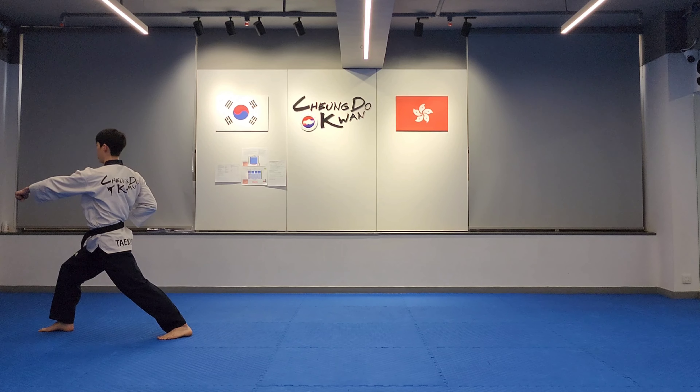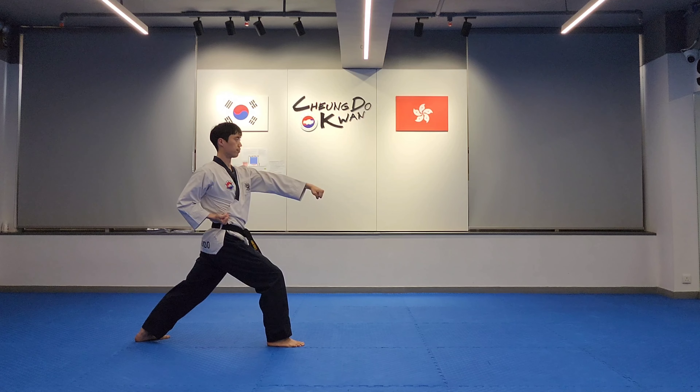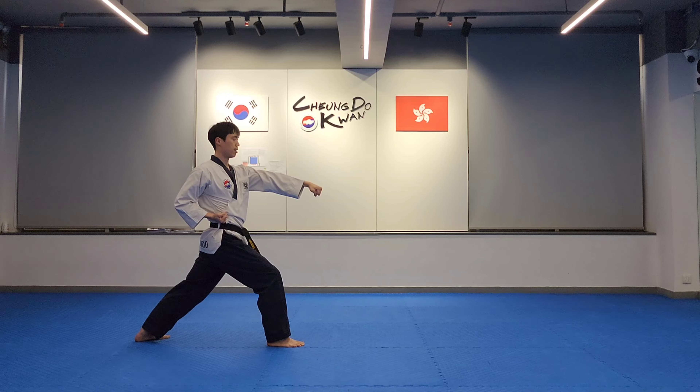Spin right: right high outer block, left middle punch. Forward stance, left front kick, right middle punch, forward stance.